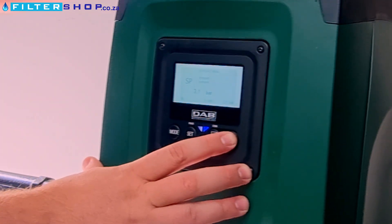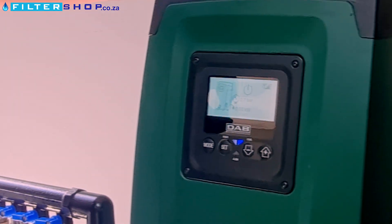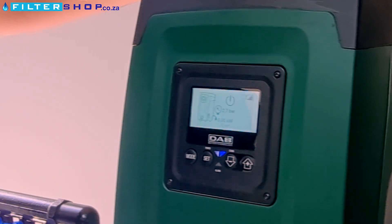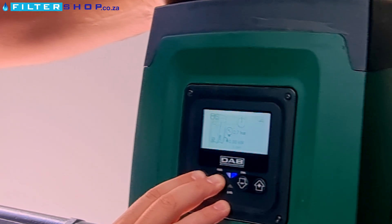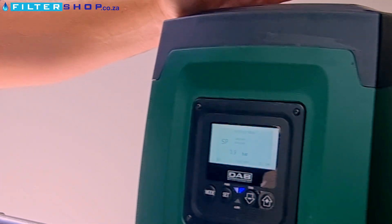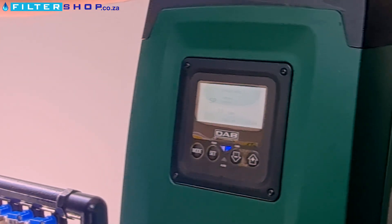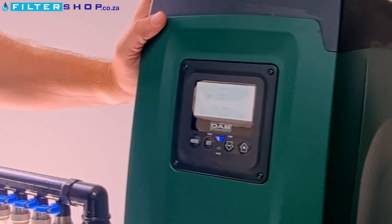So if I increase my pressure — let's do that again, set it like we mean it this time — that's physically the sound that the unit will make. That is very nice and quiet.